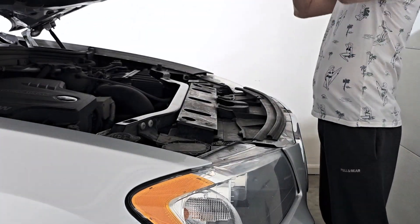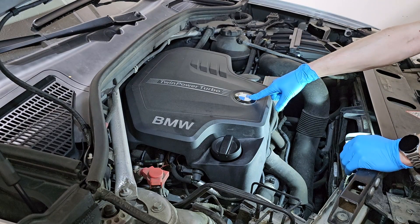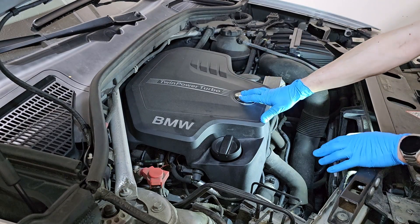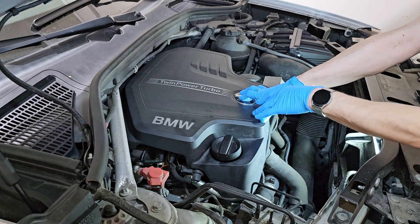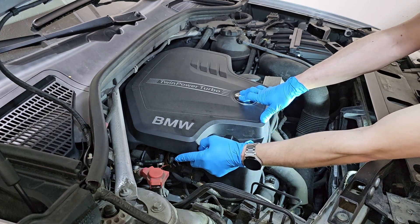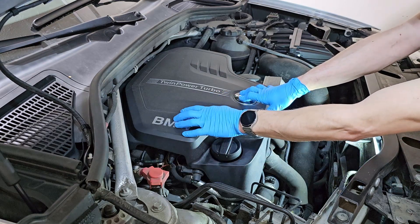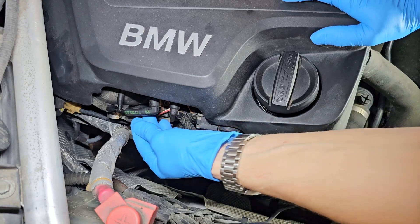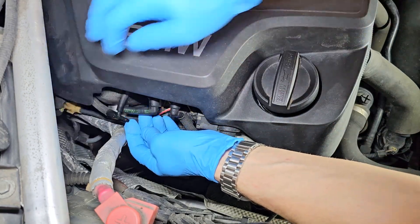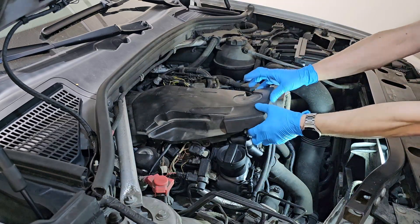So, enough with me talking - I'll show you how easy it is to replace the valve and I will also show you the old one. To access the Venos, I need to remove the engine acoustic cover. But on this engine, being the first generation of N20, the wastegate for the turbocharger is actuated by vacuum, so I need to be careful and disconnect the vacuum reservoir situated inside of this cover. Like so - now I can remove the engine cover and also the acoustic foam.